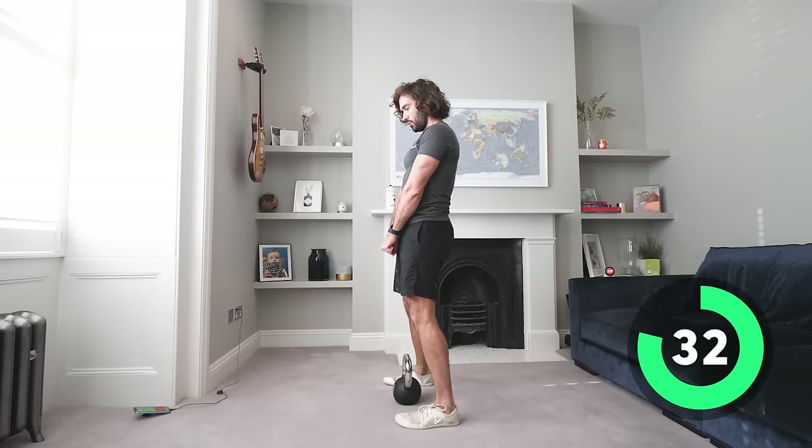Come on, big steps — 10 seconds, couple more each side. Step narrow, wide, together — one more rep, come on, finish off! Brilliant — fantastic, I love that. Great little session, 25 minutes, one little bit of kit.